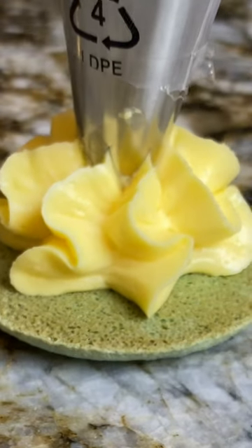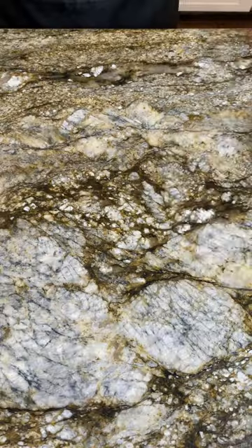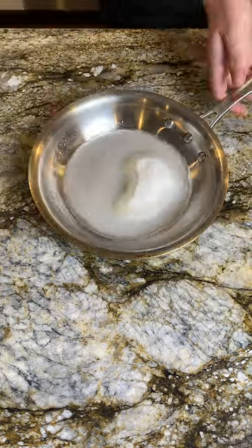This French meringue buttercream is incredibly silky and really easy to make. In a small saucepan, combine a half cup of sugar and a few tablespoons of water and bring to a boil.